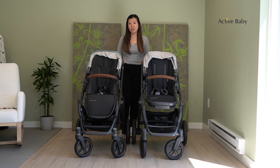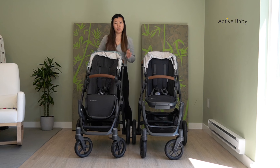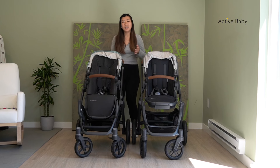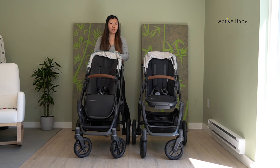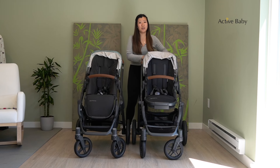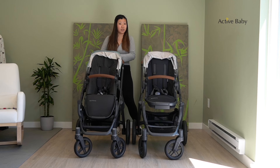Now let's talk about the wheels. The V3 actually comes with reflective wheels, which is a new feature, as the V2 just has regular wheels. The reflectors are really important and handy for night walking, whether you're going on a night stroll or when it gets dark earlier — it's great for safety. The V3 also comes with a new flex ride suspension, whereas the V2 has all-wheel suspension, and you can definitely feel the difference.